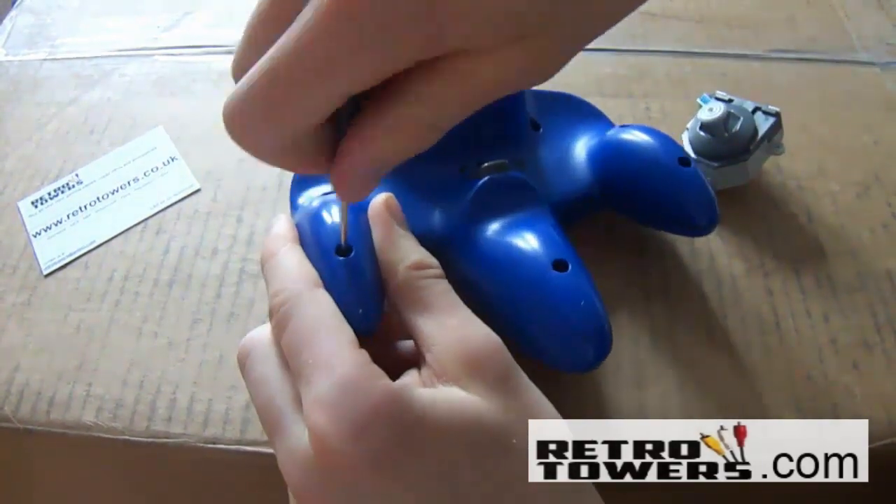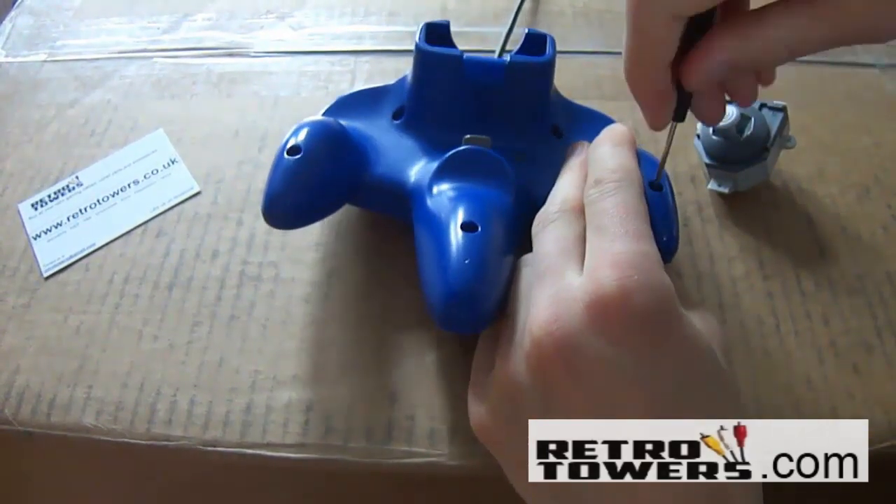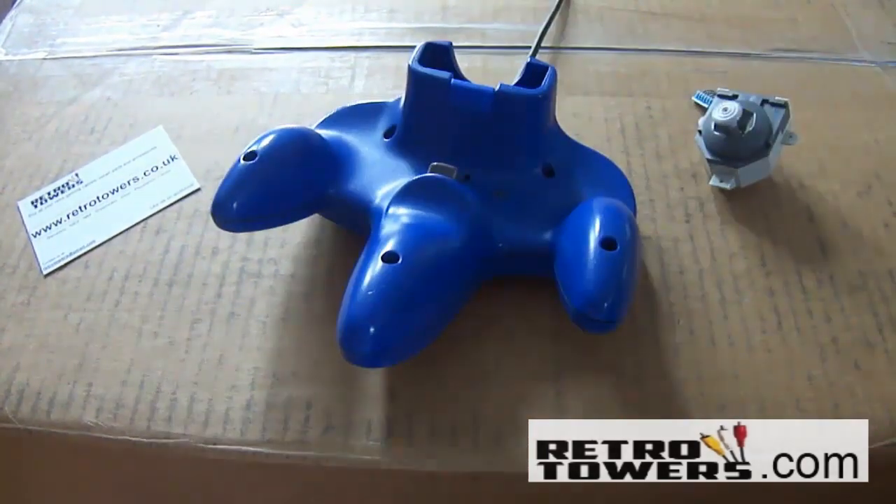The two small screws don't need to go back in for the controller to feel connected, but if you want to put them back in you still can.